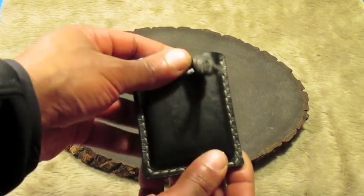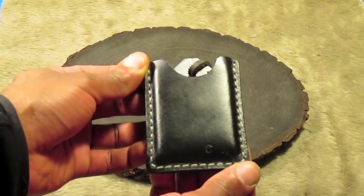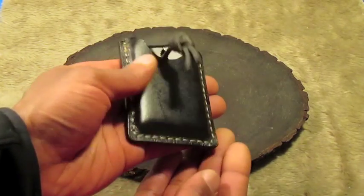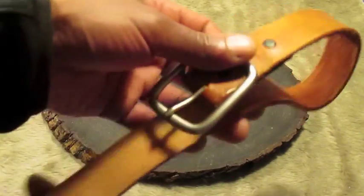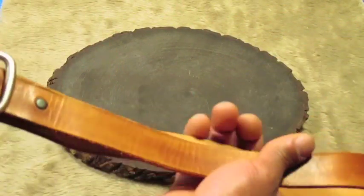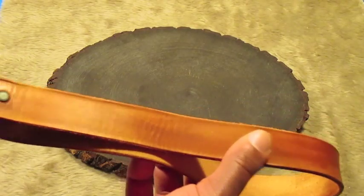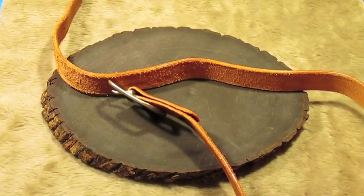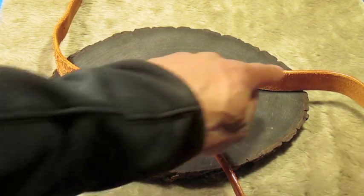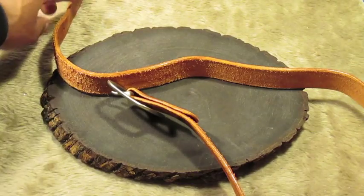Very simple design, no welt, just a friction little pocket sheath. This is just a simple belt I made. I dyed this in a saddle tan color. You can see I burnished all along the edges — tried to seal those ends, keep dirt and water out.